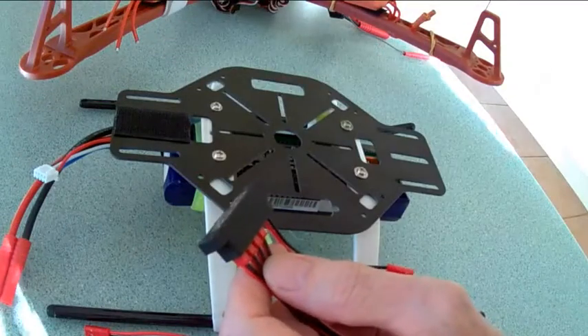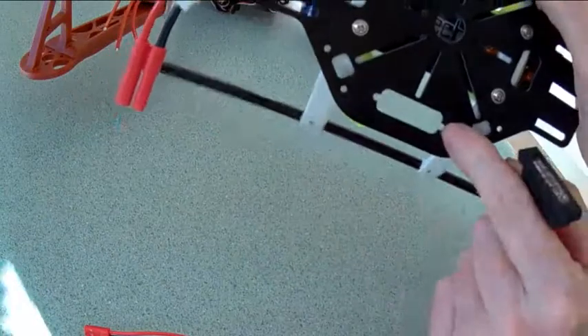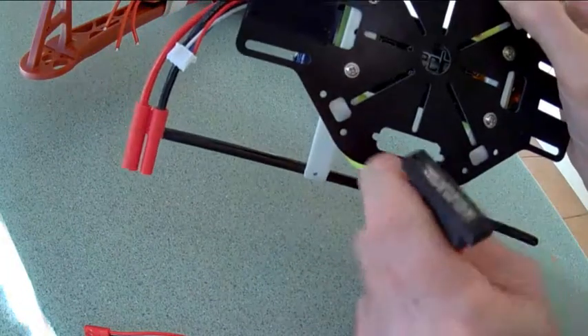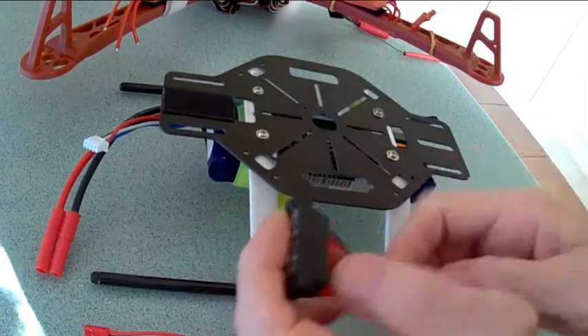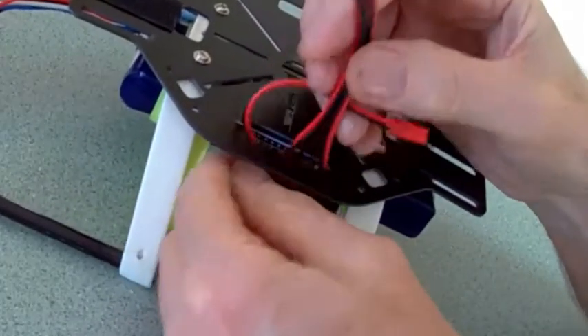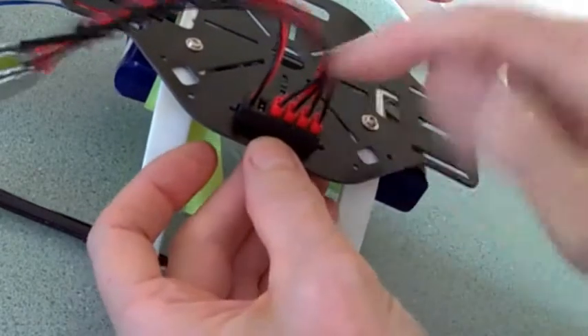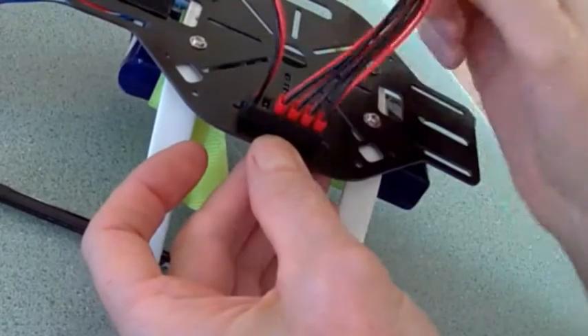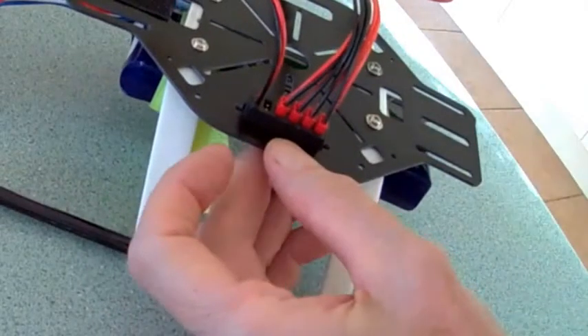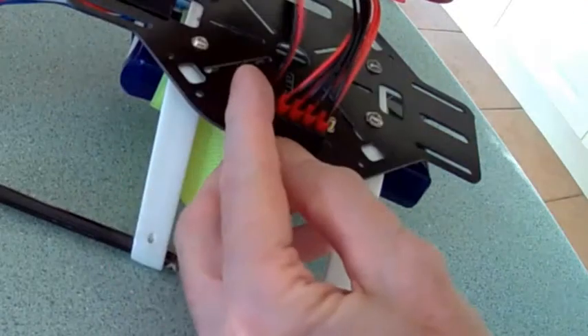You can either drill a hole or file a hole to mount it. This board is designed to mount inside the bracket — that's why it has the provision for five connections. You just fit the screws in and it's locked.